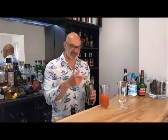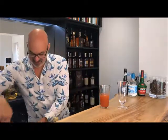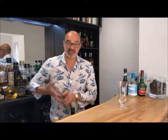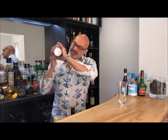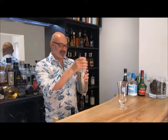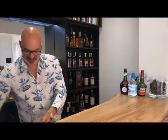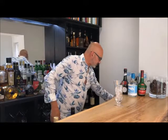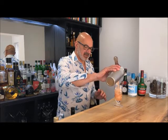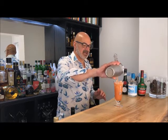Now we have all our ingredients together. I'm adding ice separately — putting ice in the shaker first, then tipping everything in together. Give it a good shake, bringing all those wonderful flavors together and chilling it just right. Then I'll separate the shaker, add a little fresh ice into our glass, and strain the Raffles Singapore Sling into our Raffles Hotel glass — looking quite delicious.